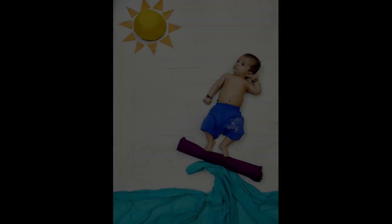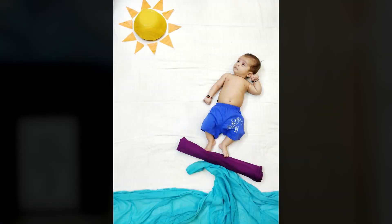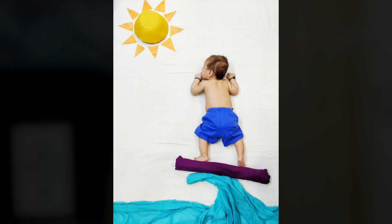This next one is so cute — it is a picture of the baby surfing on the sea on a surfing board. You can put your baby on the ground and create the whole setup to look like he is surfing. I used a large ball and a yellow dupatta to make the sun, then cut sun rays from yellow paper to complete the scene.